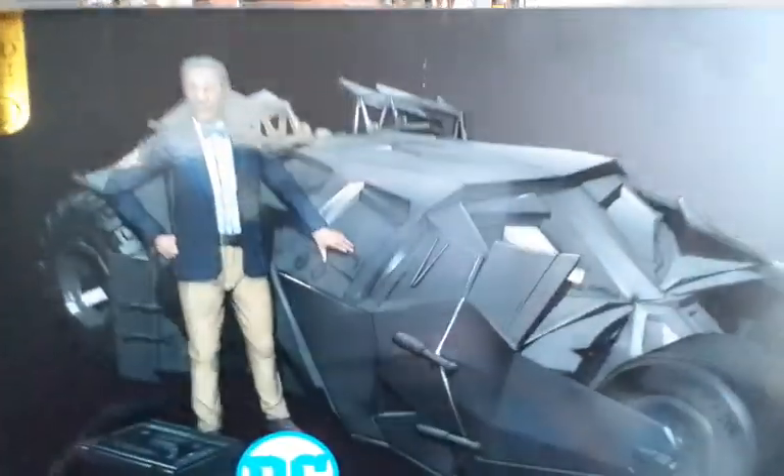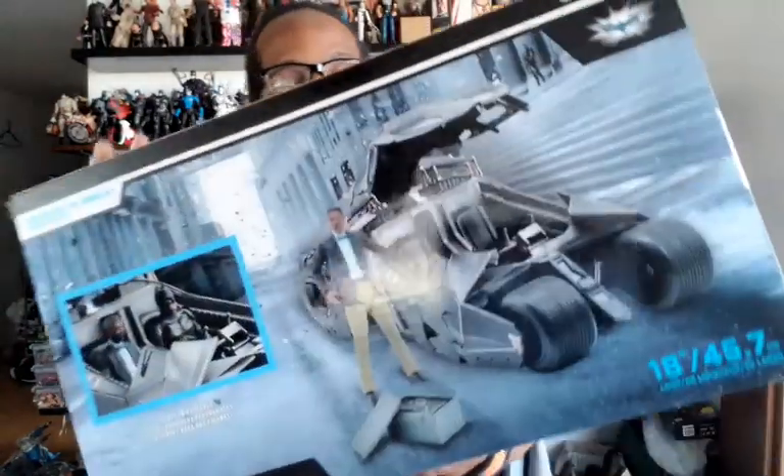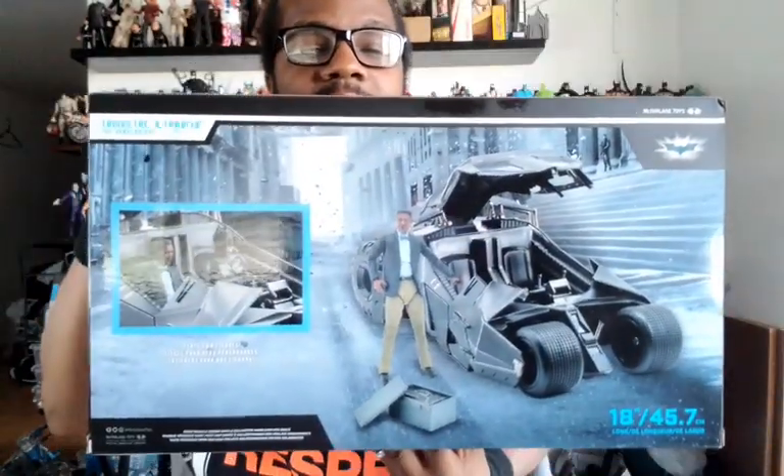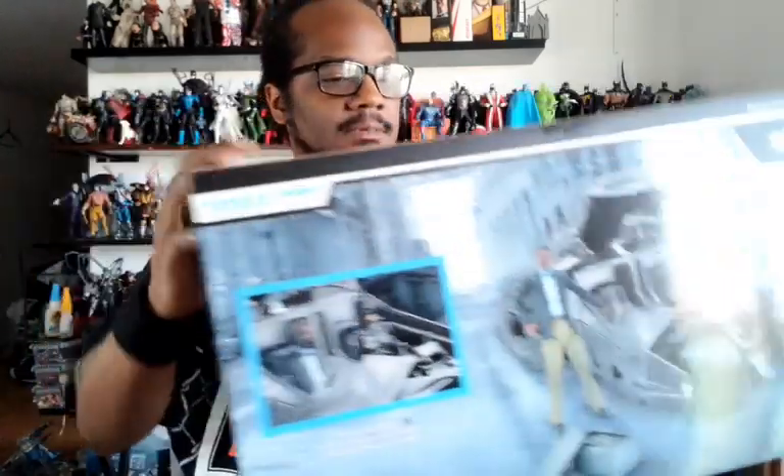It's all about this — the Tumbler and Lucius Fox. Lucius Fox has been the hit, but the Tumbler has something I've always been waiting for. Check out the front of the box, the side, the back of the box — cool stuff. Was it worth it? Truthfully, to me, yes.